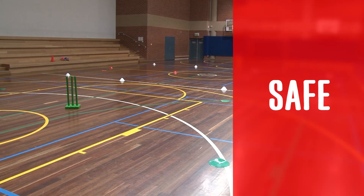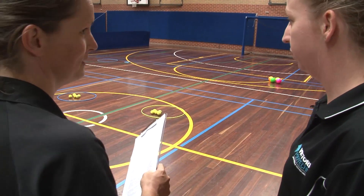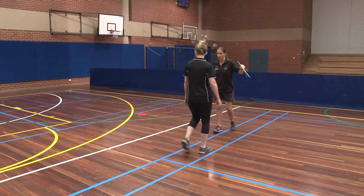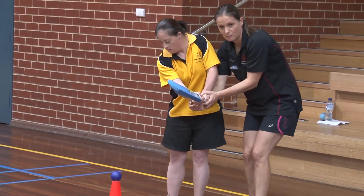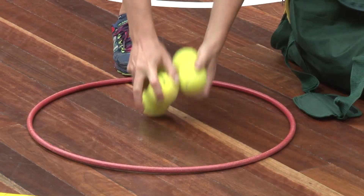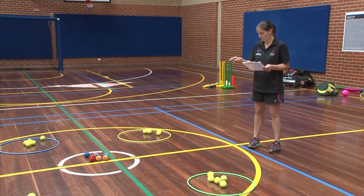Safe. Is the game safe? Coaches and teachers must ensure they understand any risks associated with the games they are delivering and ensure any tips for safety are communicated clearly to all athletes, as well as take the necessary precautions when setting up and delivering activities.